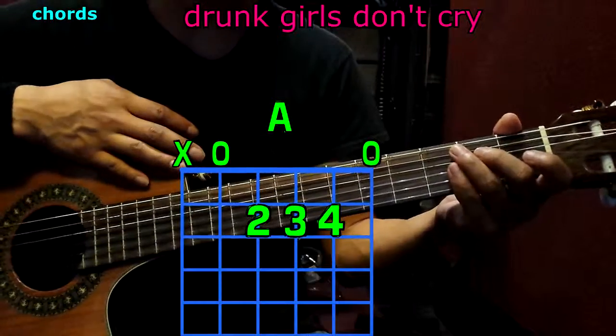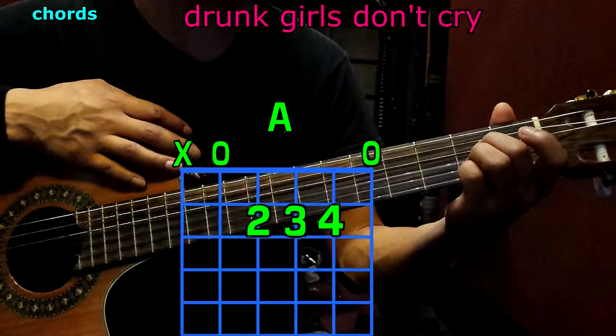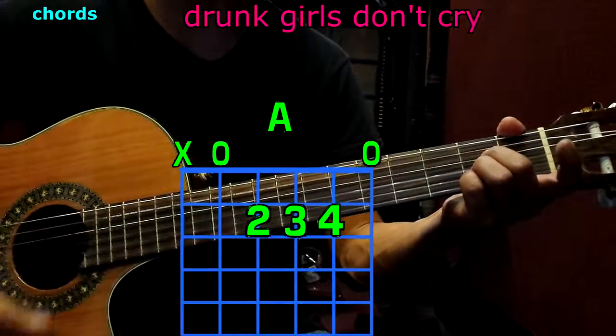And now A. The 2nd finger goes to the 4th string, 2nd fret; 3rd finger to the 3rd string, 2nd fret; pinky to the 2nd string, 2nd fret. Play only 5 strings, and we have A.